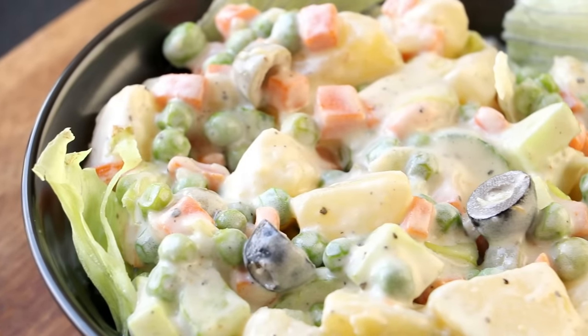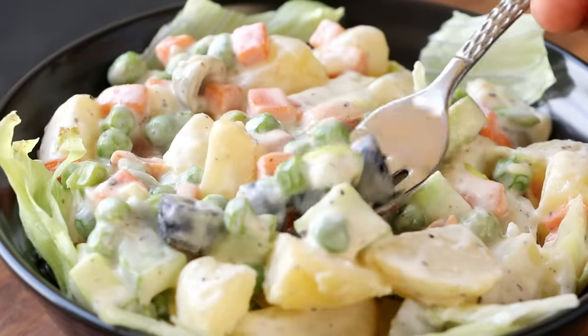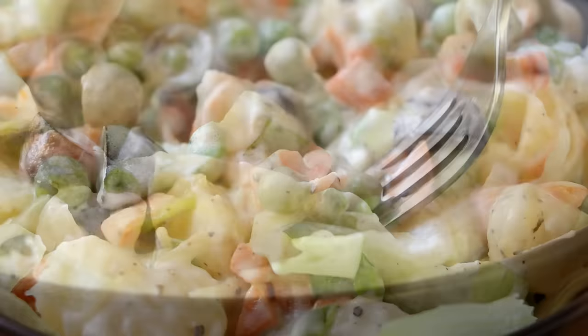Hi everyone, I'm Priyanka and you're welcome to the Teres kitchen. In today's video we'll see the recipe of a super simple yet tasty salad, which is Russian salad. Let's get started.